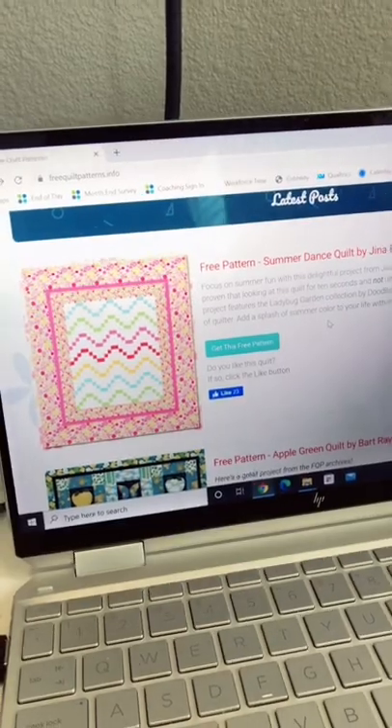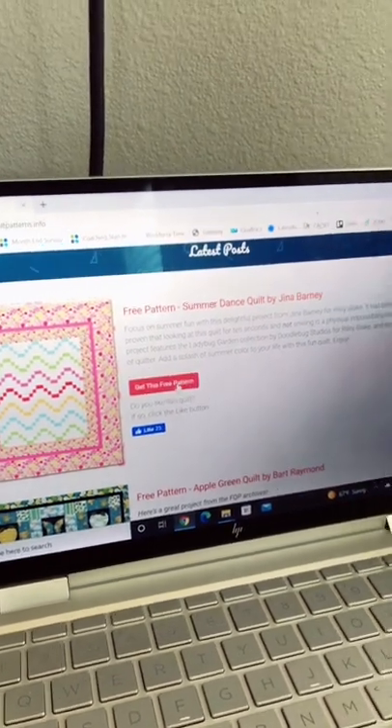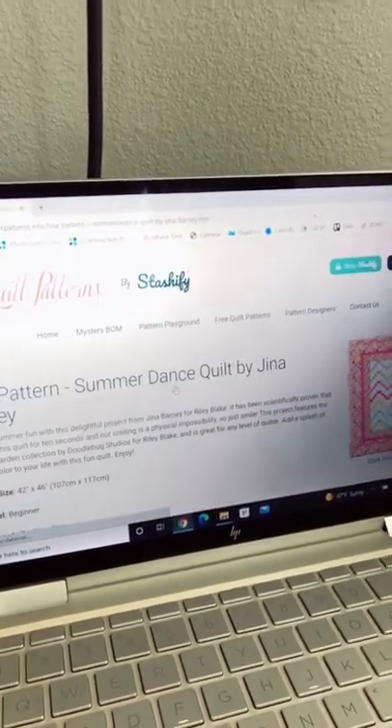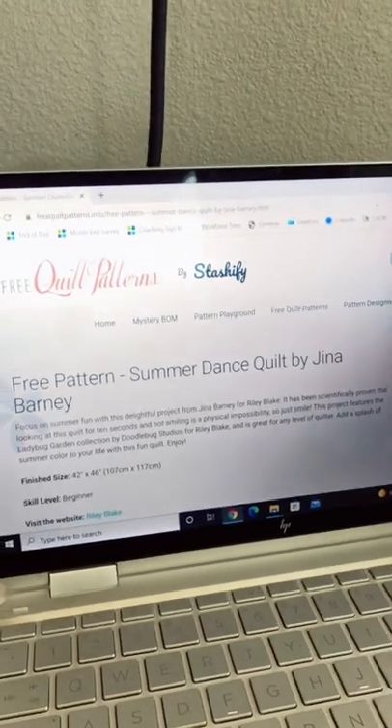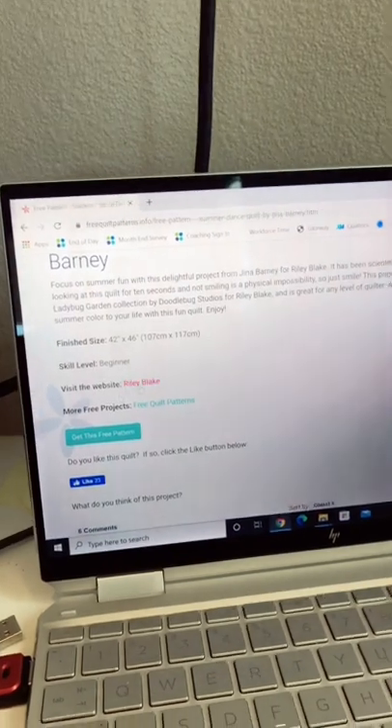So when I say collection, here's what I mean. Let's say for instance I wanted this first pattern here — this is Summer Dance Quilt. I would click on "Get This Free Pattern" and it would show you the pattern that you can then download, and it links you to the website where it's from.